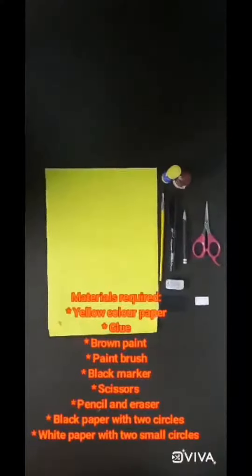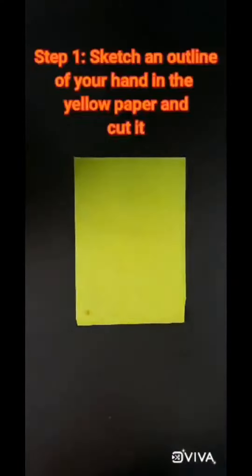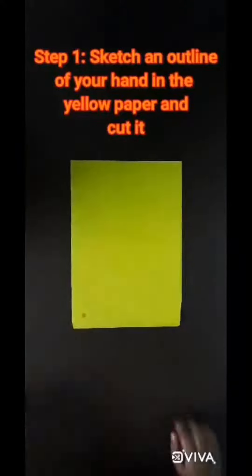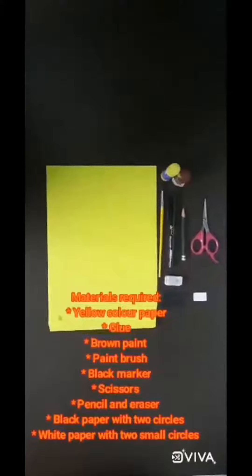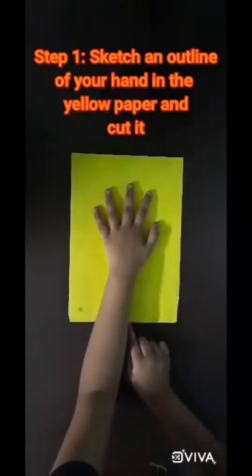White color paper with two small circles. Sketch an outline of your hand to the foreheads.